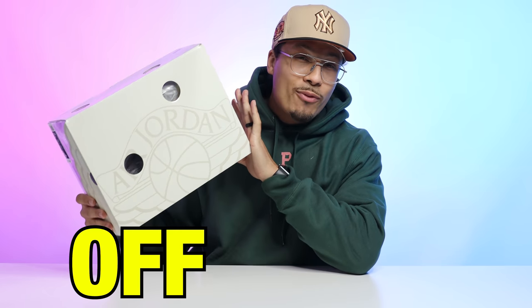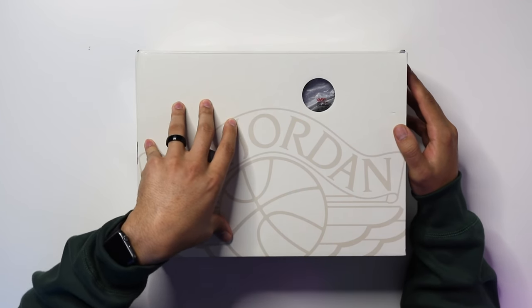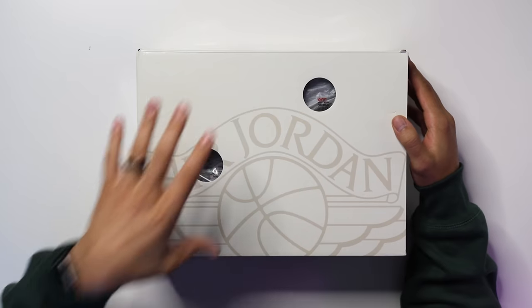Today we're going to be taking a look at the Off-White Air Jordan 2 Low. A lot of people definitely have their opinions when it comes to this sneaker, and I've got to give you guys mine as well. We're going to talk about styles, cuts, materials, inspirations, height, price — everything will be covered in today's video. My name is DJ and this is The DNA Show.